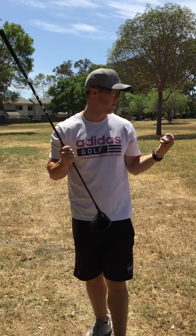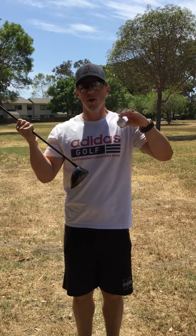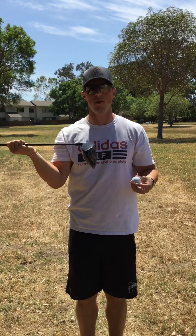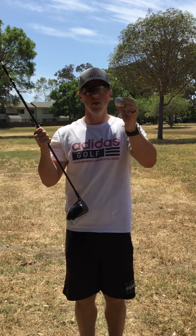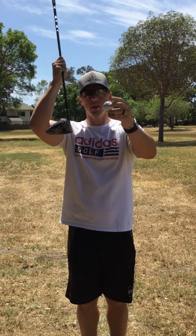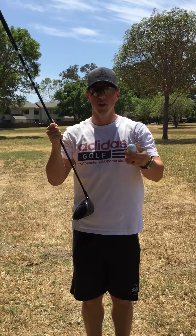All you're going to need is your equipment. We've got a little drill set up here. Our optimal launch conditions are getting the ball to launch high with low spin in order to get the maximum distance out of our drives. So how we're going to do that — tee the ball up about half a ball above the crown of your clubface. What we're going to practice is hitting up into the ball, which is going to launch the ball high with low spin.